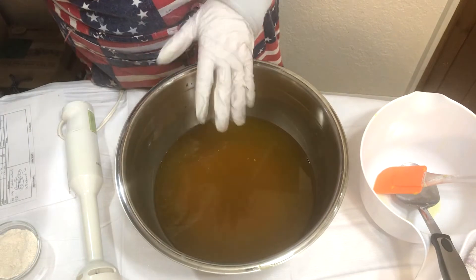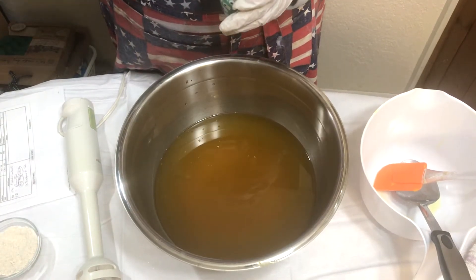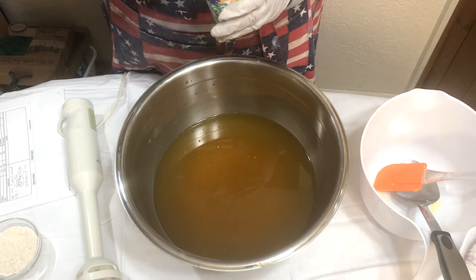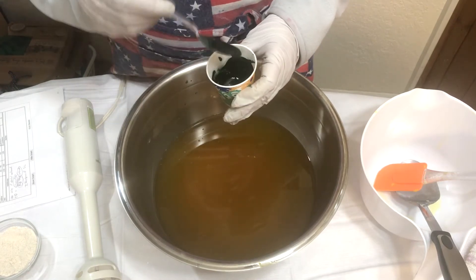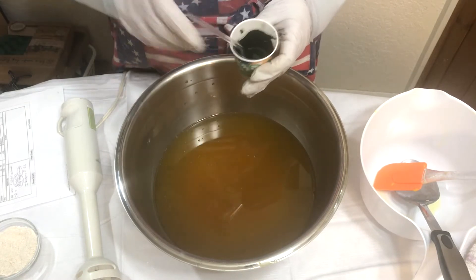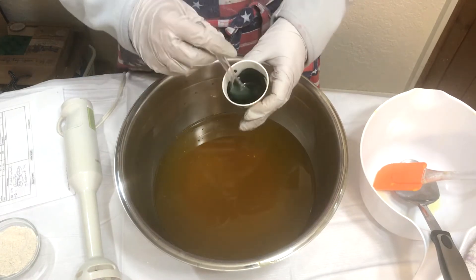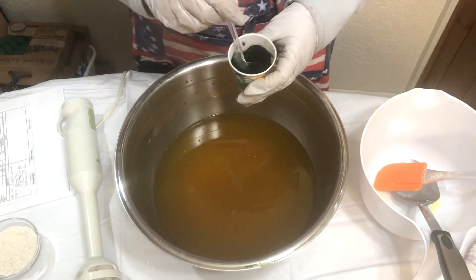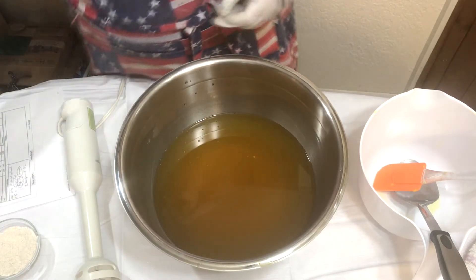I'm not going to use artificial color - it's going to be a natural soap because we don't want our beautiful pets to have any problems. But I'm going to use this beautiful green color just on the paws. It's not mica - it's actually spirulina powder. I'm going to have a little paw print indentation, and I'll show you when I do that. That's our colorant - just a tiny little bit of it.